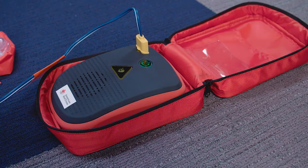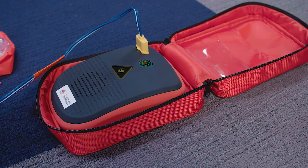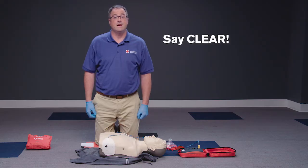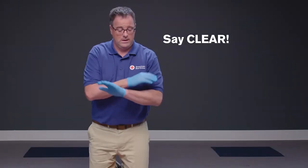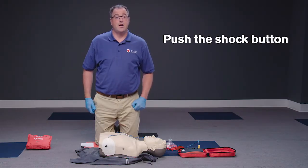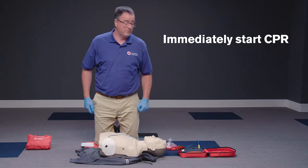When the AED indicates a shock is advised and prompts you to press the flashing shock button, again make sure no one, including you, is touching the person and say "clear" in a loud, commanding voice. Push the shock button to deliver a shock, and immediately start CPR beginning with compressions.